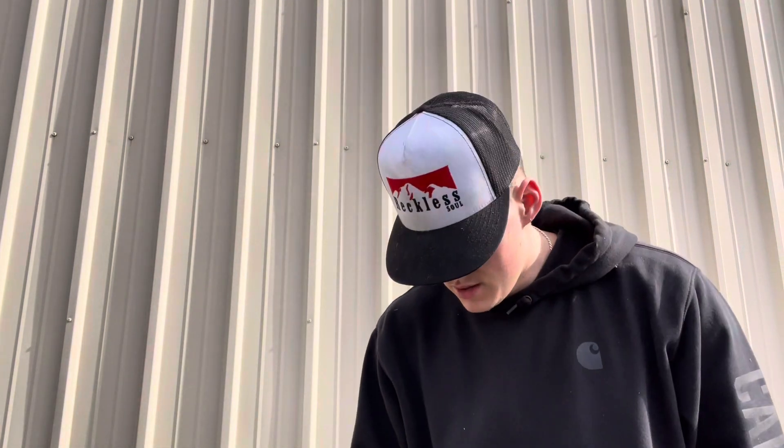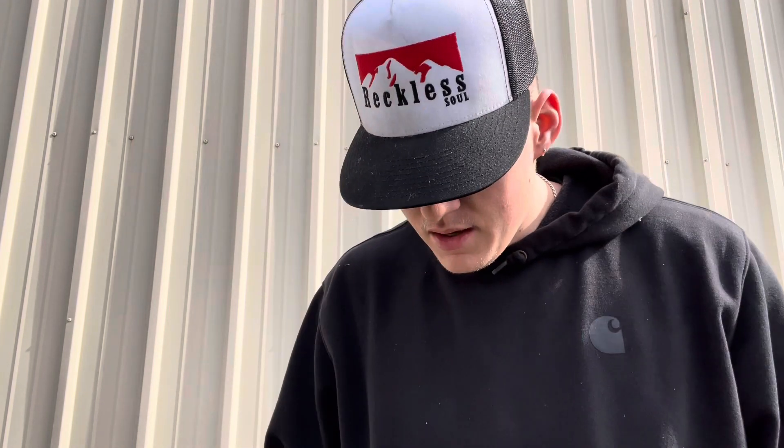What's going on everybody, it's Motown EDC here again with another video. Got some cool stuff today — y'all are gonna like this pocket dump, but let's get into it.